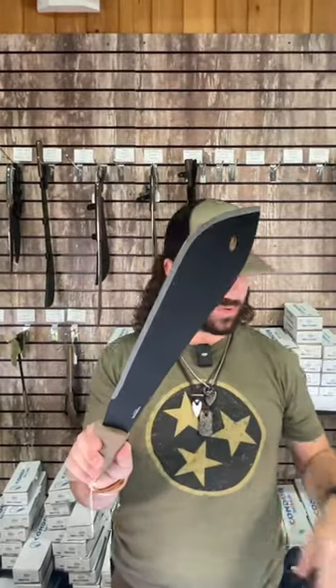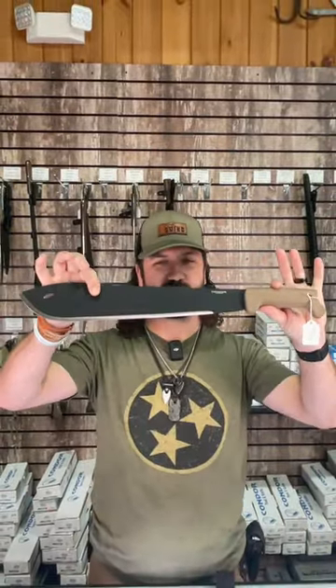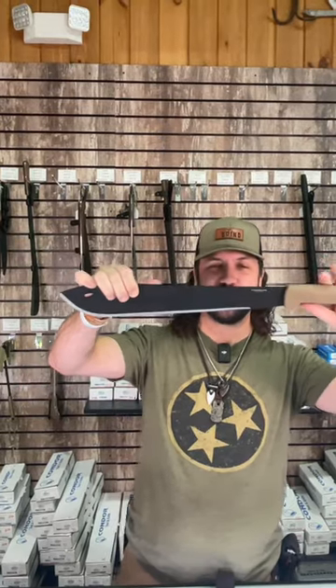What is happening everybody, we are back to the daily grind. Today we've got the Condor Tool Bolo Machete right here. This thing is super cool, coming in with 1075 carbon steel.